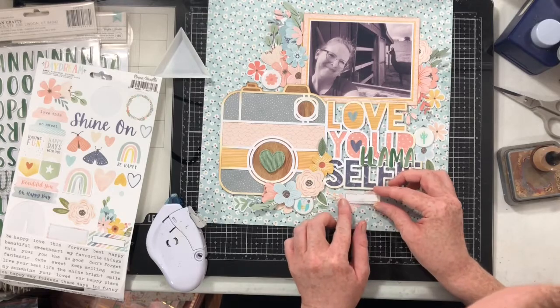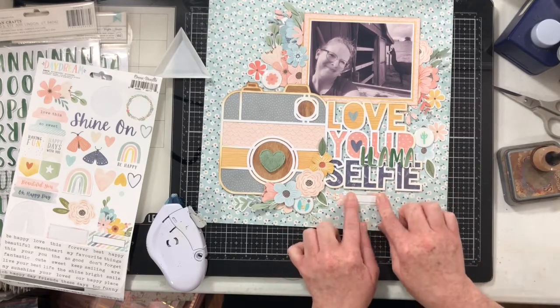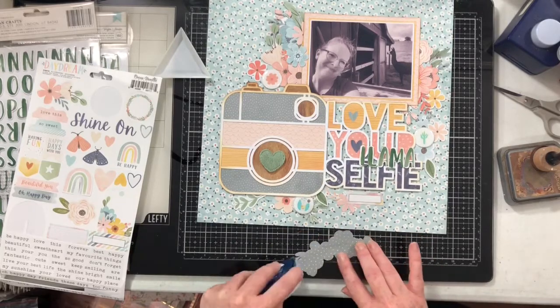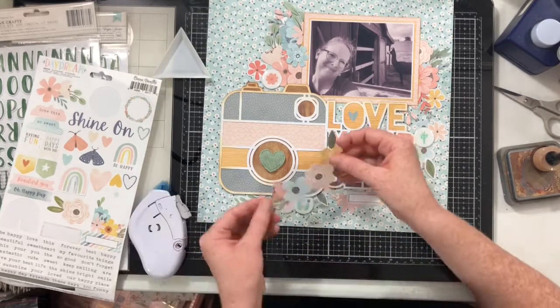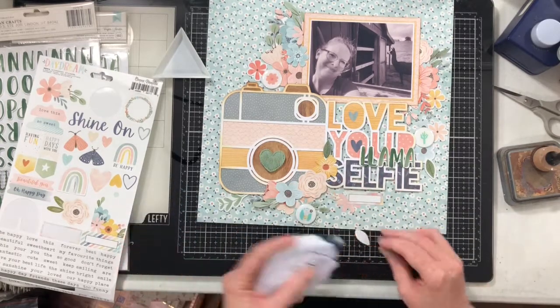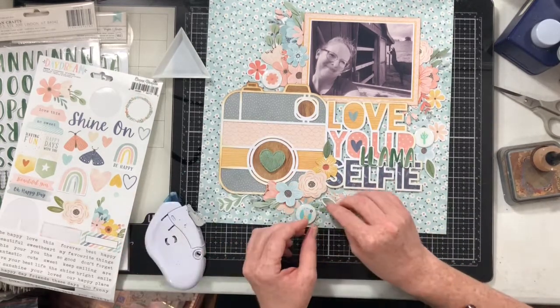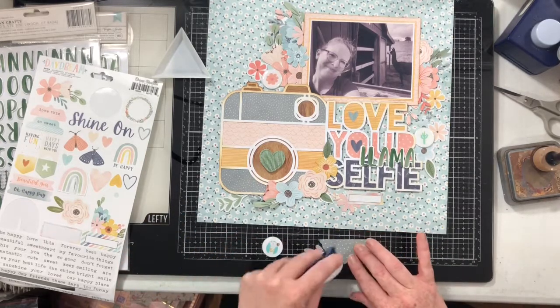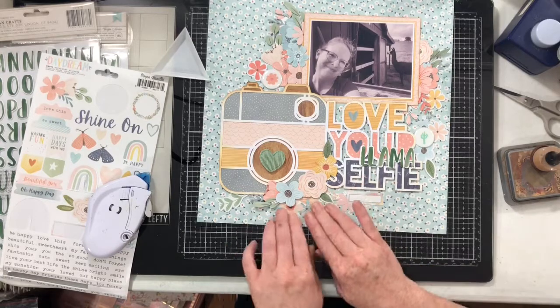Now I have to start moving all of these beautiful clusters and getting them glued down — which was super scary, but I totally did it and it worked. I think everything got put back where it was supposed to be, because I really did like this arrangement and I believe I got it all back correctly.